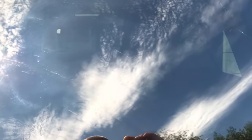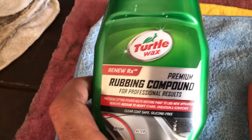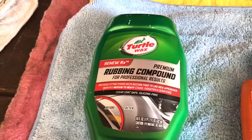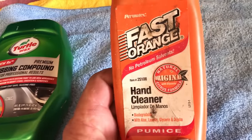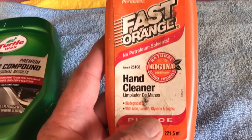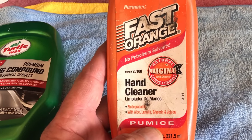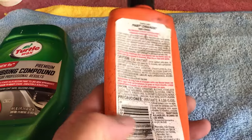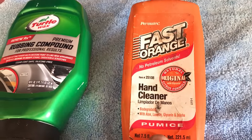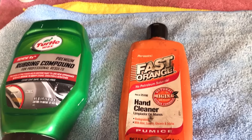It's a knuckle buster — it takes time and patience, but you can have it looking like this. Any heavy cut rubbing compound will work; this is just what we use. And the secret to this, if you read what it says, is the pumice. Get a soap with pumice in it — a hand soap with pumice. We've used this for years and it will take those scratches out.